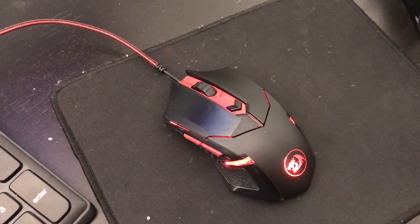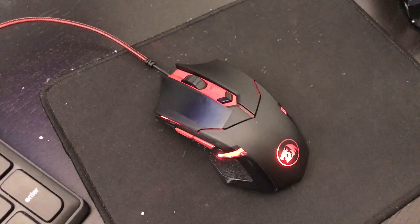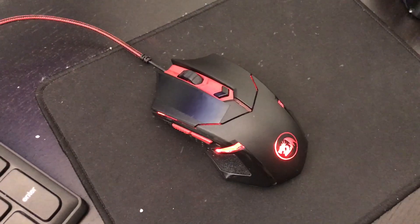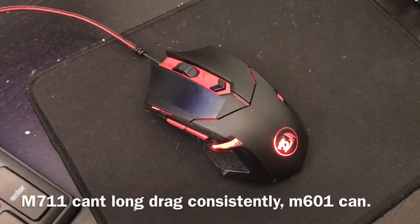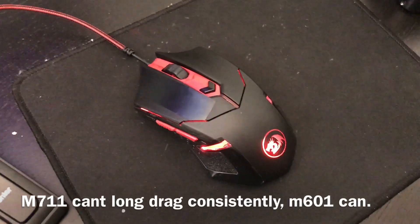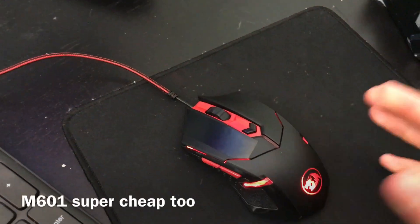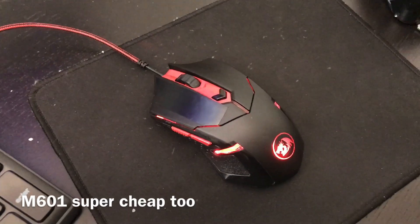Another common question I've been asked was: is the M711 better than the M601? In short, the answer is no. The M711 can short drag pretty well, but it's absolutely trash at long dragging, unlike the M601, which could pretty much long drag click over 30 CPS.